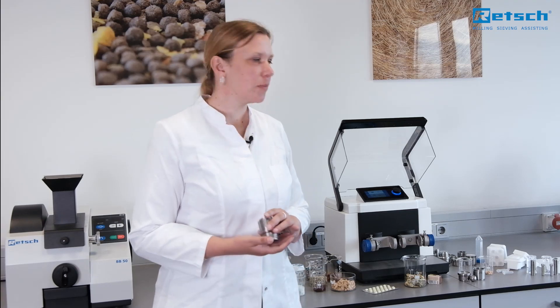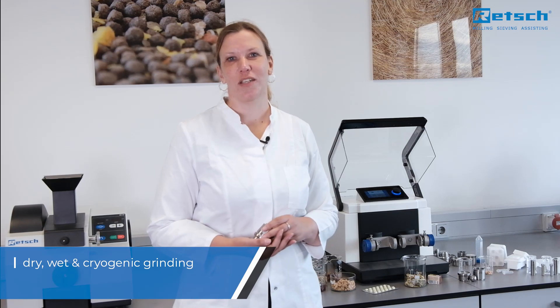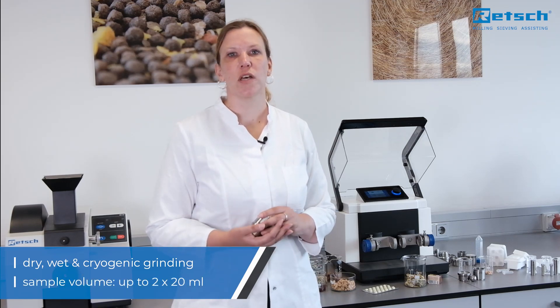Hello everyone, my name is Dr. Tanja Budd and I am working as a product manager for Retsch. Today it is my pleasure to introduce our new MixerMill MM400. The MM400 is a versatile and compact benchtop unit specially designed for dry, wet and cryogenic grinding of small sample volumes and it is widely used for sample preparation.